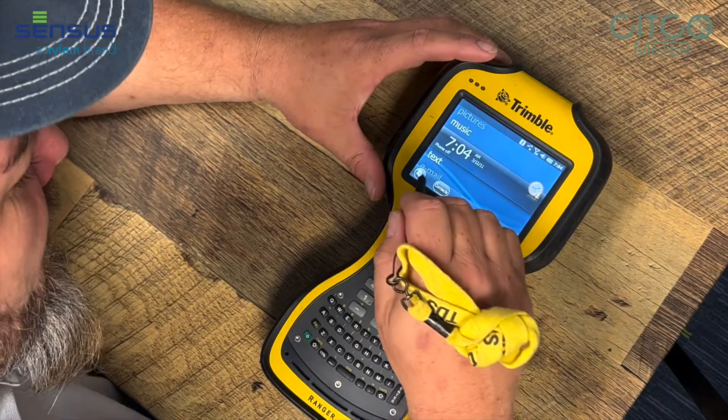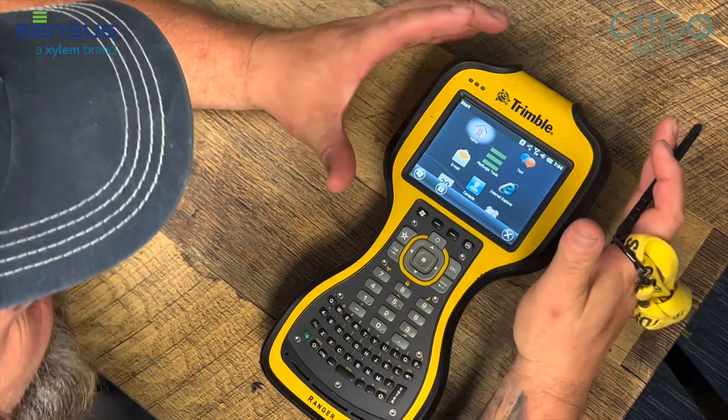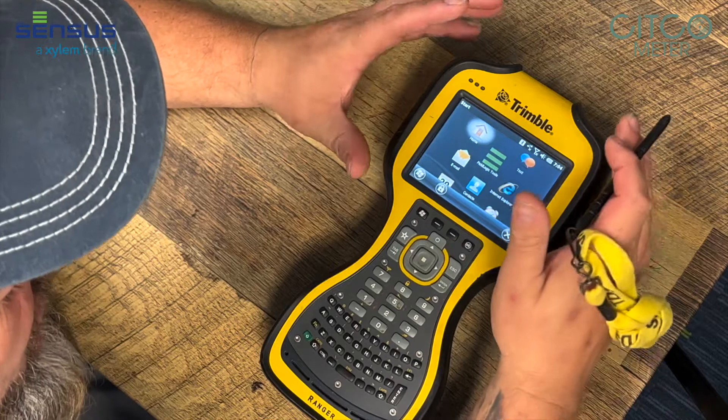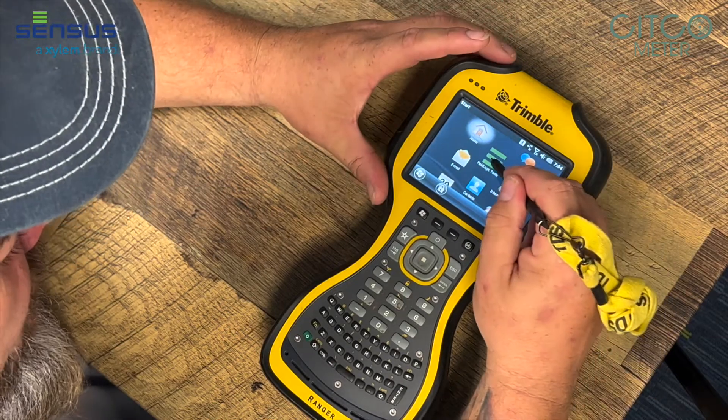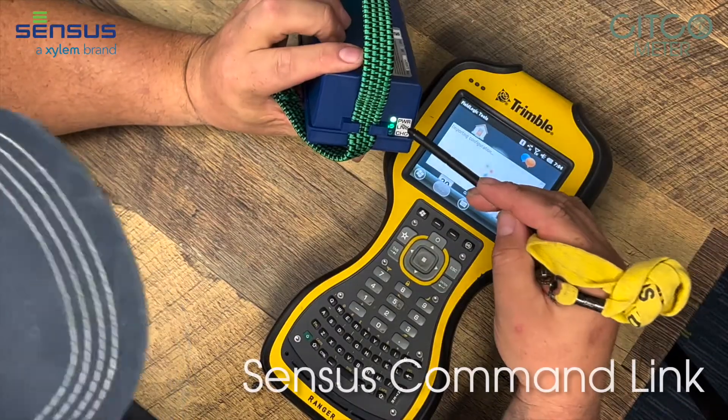The first thing we're going to do is find our field logic. Once again, it doesn't matter if you've got a Trimble, a Ranger, a Juno, a census — just find your field logic tools. Make sure you've got a green light on your command link.